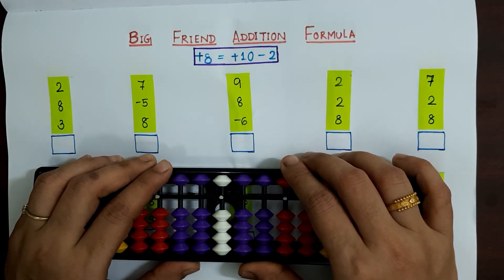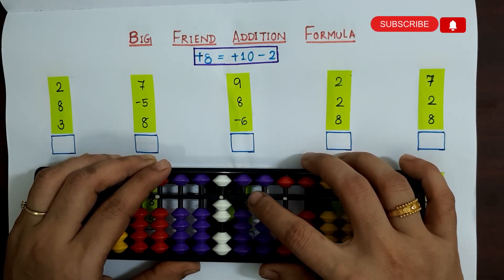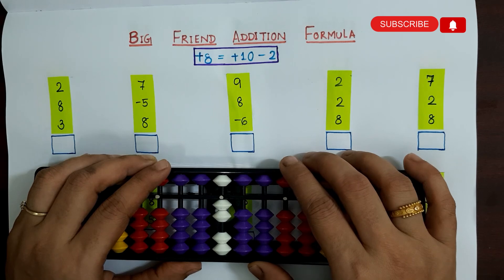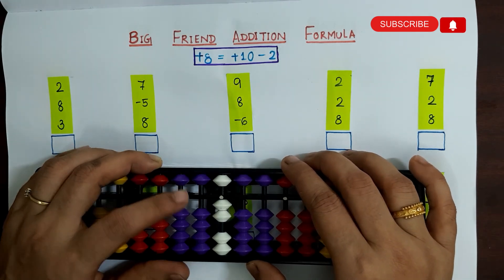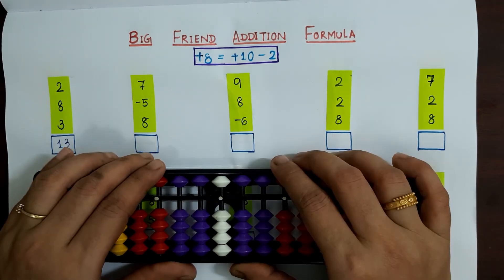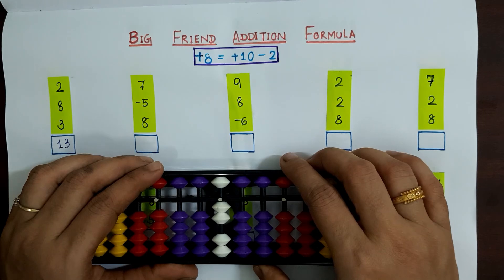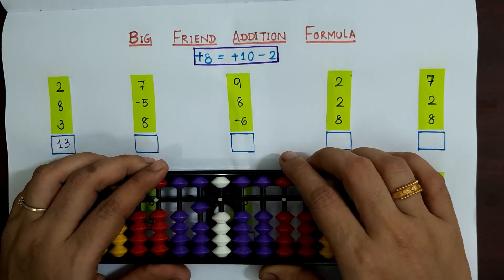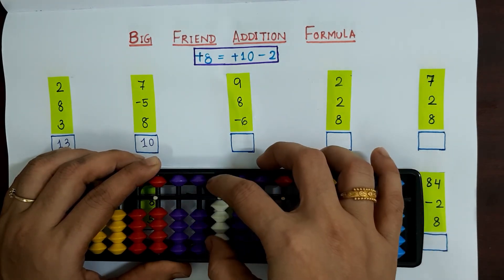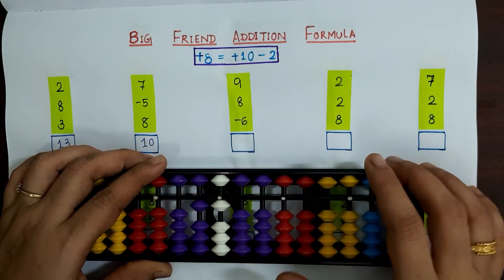First sum: 2 plus 8 plus 3. For 2 plus 8 we don't have enough bits, so we apply the formula: plus 8 is plus 10 minus 2. So 2 plus 8 plus 3 becomes plus 10 minus 2 plus 3, and the answer is 13. Second sum: 7 minus 5 plus 8. Applying plus 8 as plus 10 minus 2, the answer is 10. Third sum: 9 plus 8 minus 6. Applying the formula gives plus 10 minus 2 minus 6, and the answer is 11.